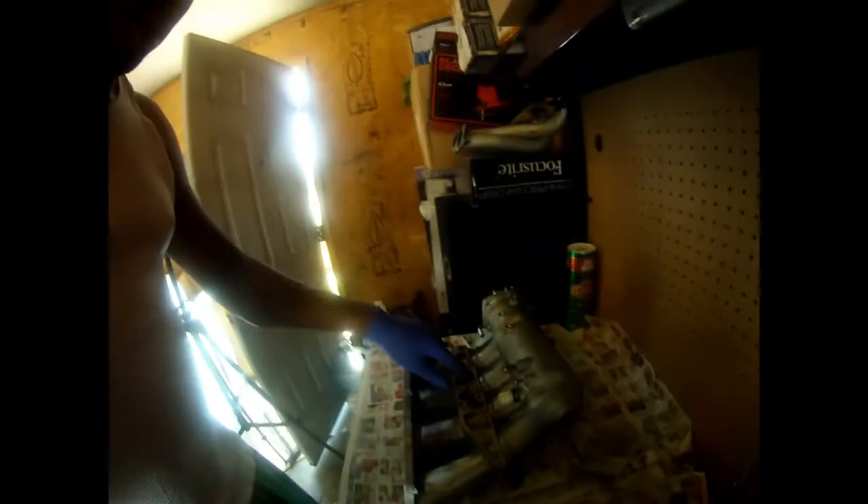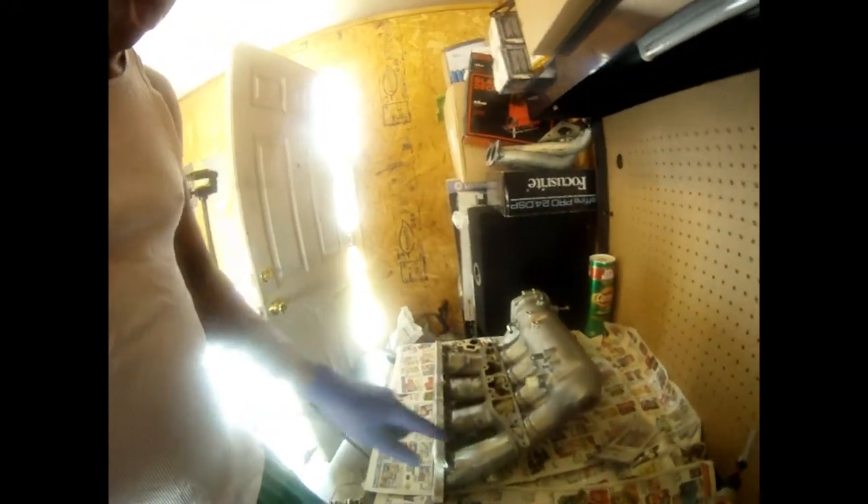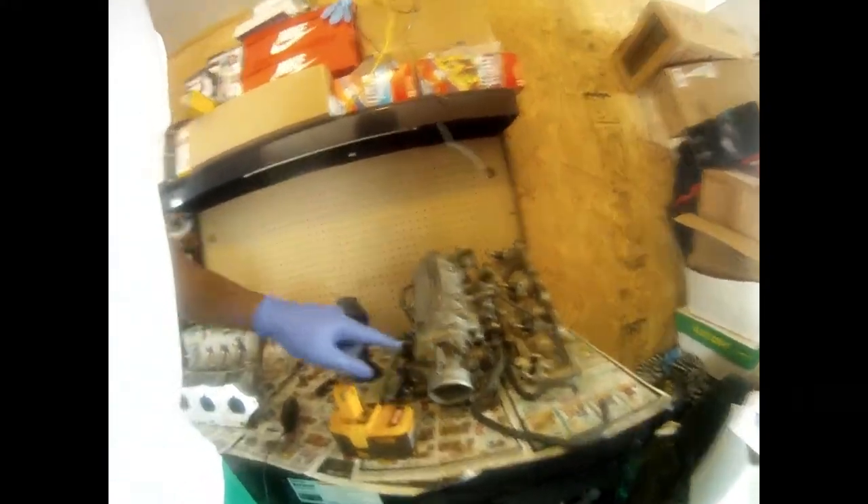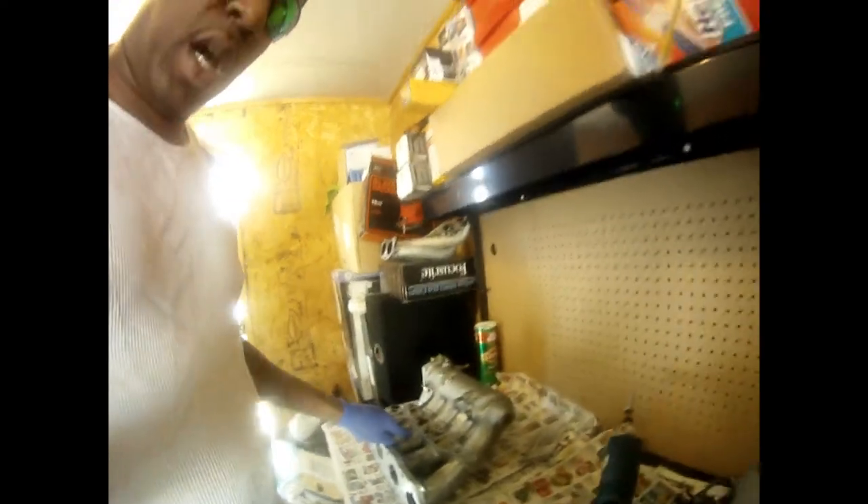I'm going to be cleaning all this gunk up in here. Trying to get this cleaned up right here and get it to the look of a brand new aluminum or whatever this is — make it look brand new. I'm going to be cleaning it and taking stuff off of this one right here, taking this off and putting it on this one. And get everything looking good aesthetically so we can get this thing rolling.